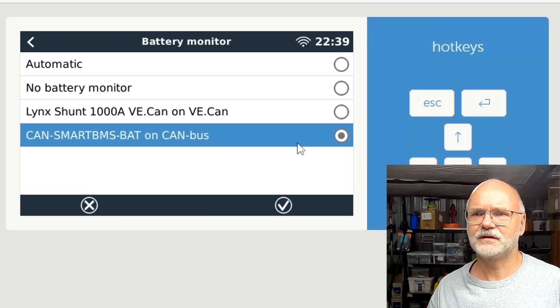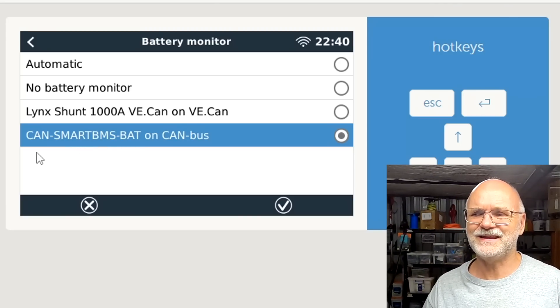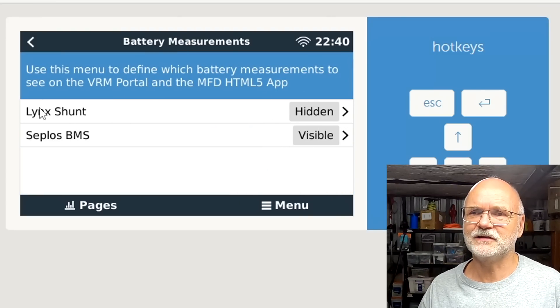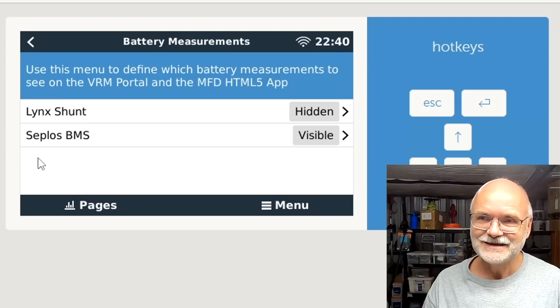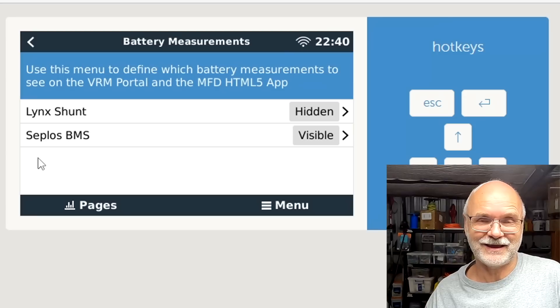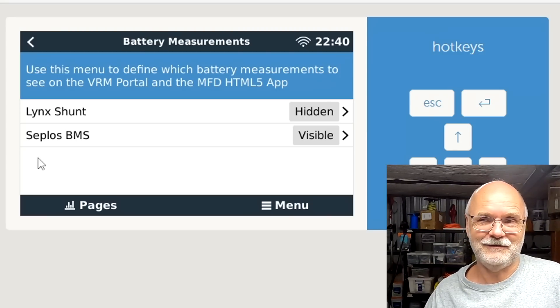Let's have a look at the system setup. Is there another BMS showing up or is it just under the same name, which is why it flips between the two BMSs? I thought there might be another one showing up but that's not the case. Now battery measurements - it's just the link shunt and the Ceplos BMS but there's not a third BMS in here. Damn it. Now we know how to make a Type A cable for Victron systems, but we also know you cannot connect two different BMSs to one Victron Cerbo via CAN - at least that's not working.